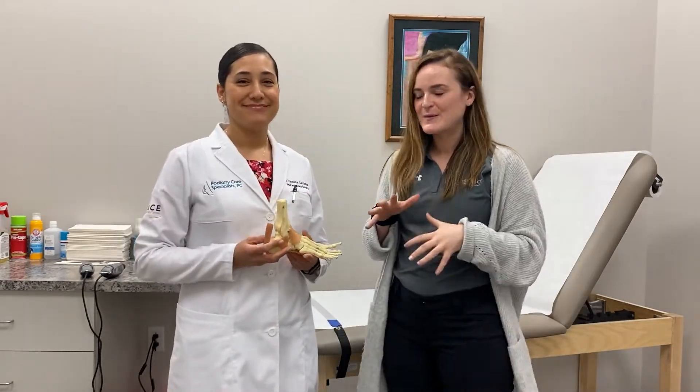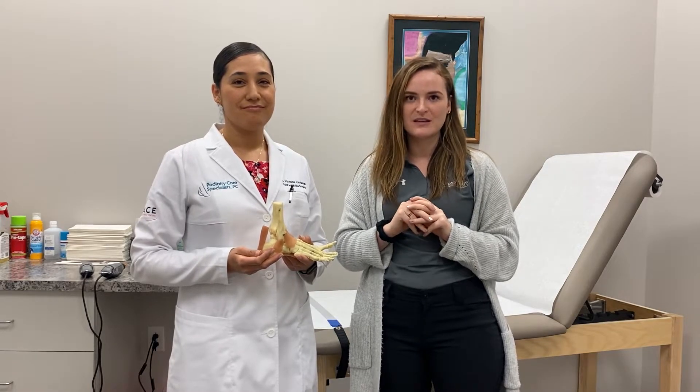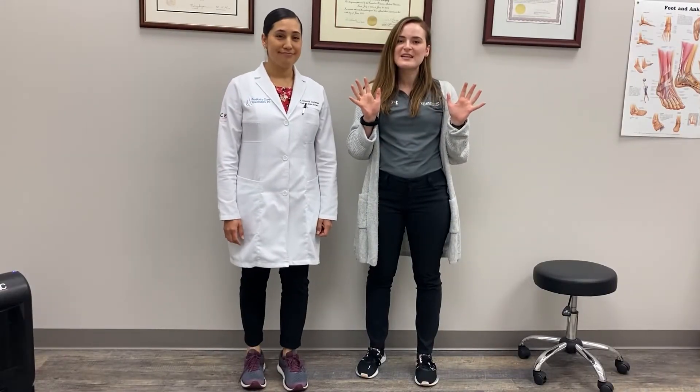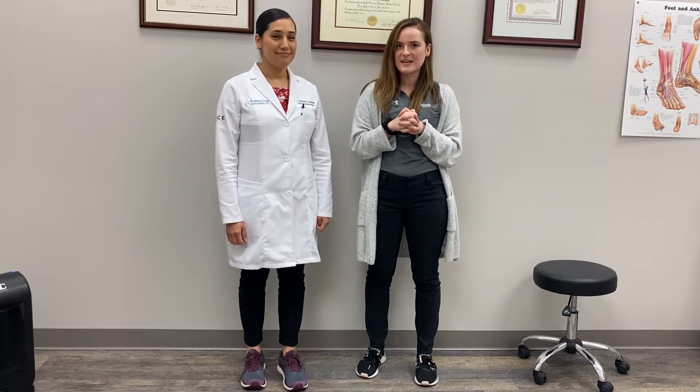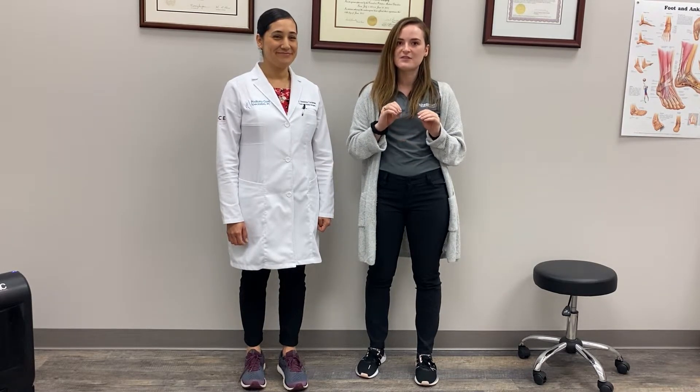Thank you for explaining what Achilles tendonitis is. Now I'm going to show you some exercises that you can do at home to treat Achilles tendonitis. We're going to pretend that Dr. Cardenas has Achilles tendonitis in her left foot. The first thing I'm going to show you is a calf stretch.